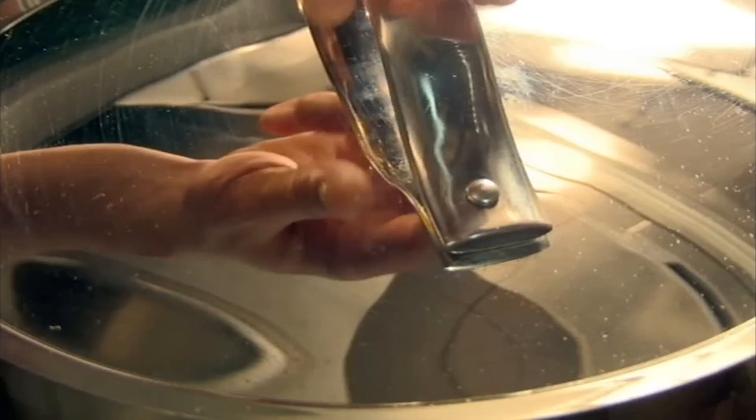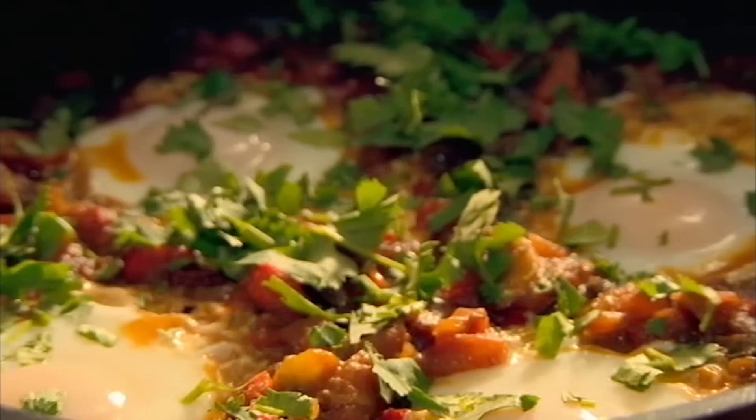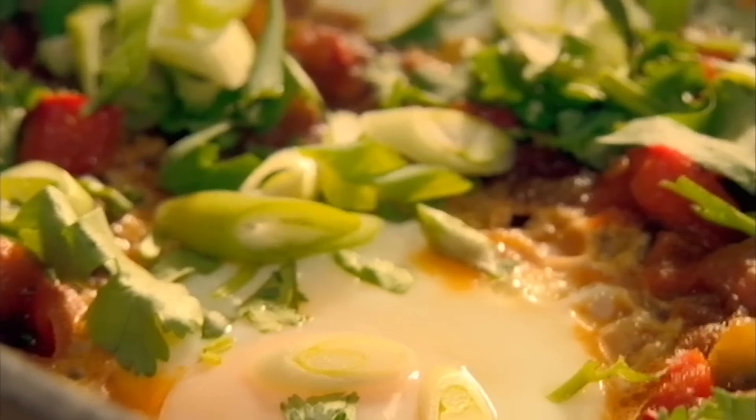slice spring onions and coriander and simply sprinkle over. Fresh, spicy and deliciously different.